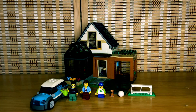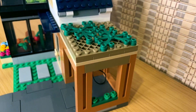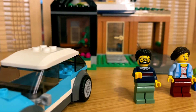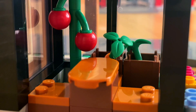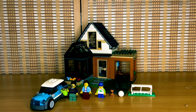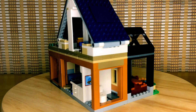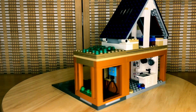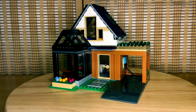Hello everyone, Michael here and welcome back to a brand new video. In today's video I'm reviewing the Summer 2023 Family House and Electric Car — a small yet charming set which clearly resembles a standard suburban house complete with all the details you would find in such a home. This is set number 60389, comes with 462 pieces, is for ages 6 and up, comes with 3 minifigures, and retails for $60 in the United States.